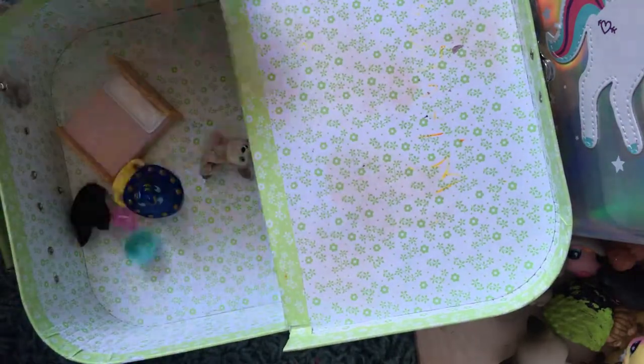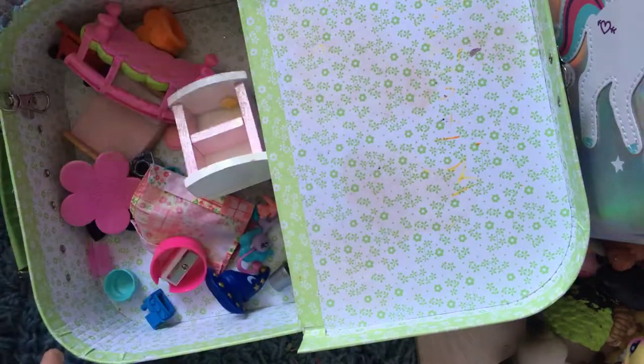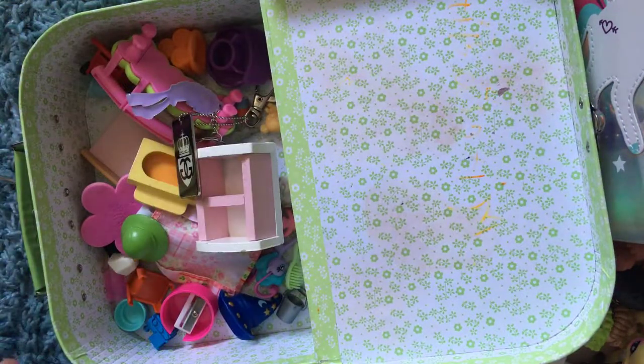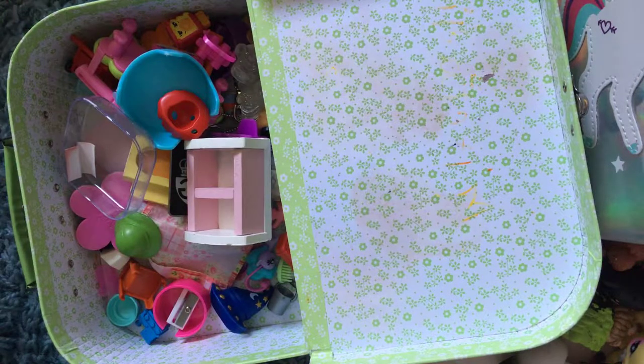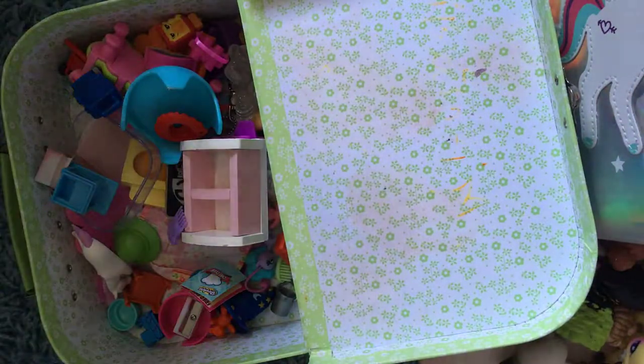Now I'm going to show you the critters and then all of the characters from LPS Secrets. There is going to be a very new character coming soon which is in LPS Secrets and the party - I'm not going to give too much away, but the mystery person is in LPS Secrets. I'm not going to shout about it because it's going to be in season two.